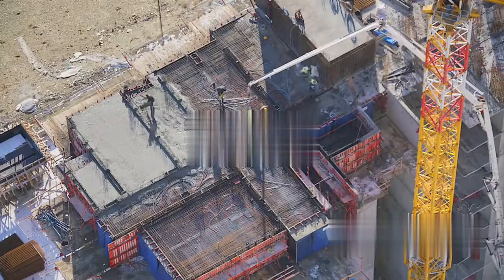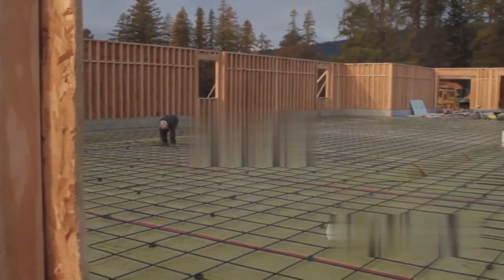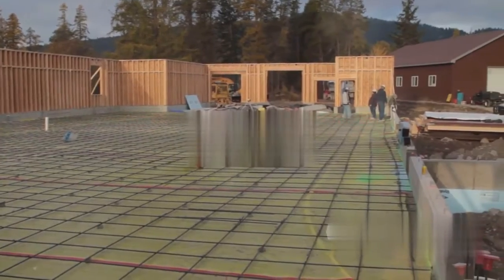After the pouring comes the curing process. This step is crucial for the concrete to reach its maximum strength. It involves keeping the concrete wet for several days, slowing down the hydration process, and preventing the formation of cracks.